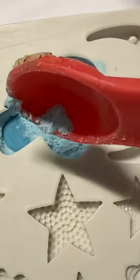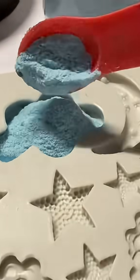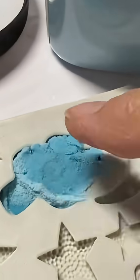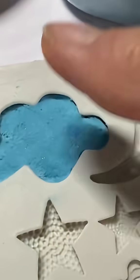This is COE 96 glass. It's made to fuse, and I have my microwave kiln that I'm going to fuse it in, in my microwave. I just want to tap it all within this mold and get it all tapped down.